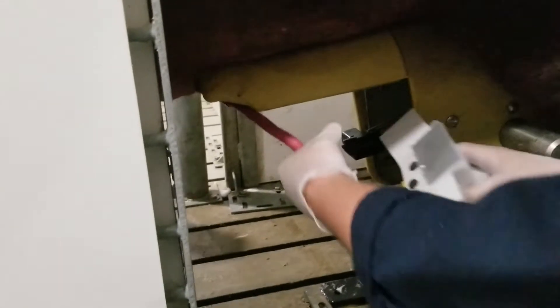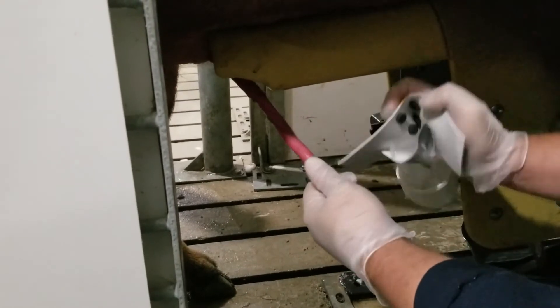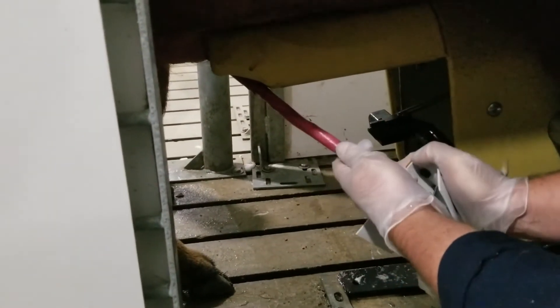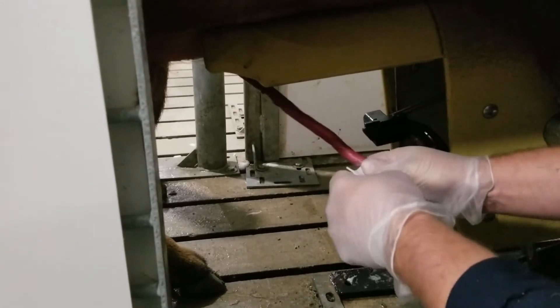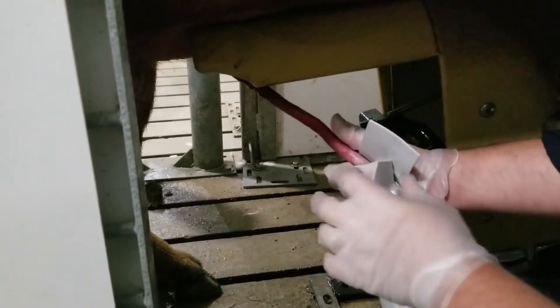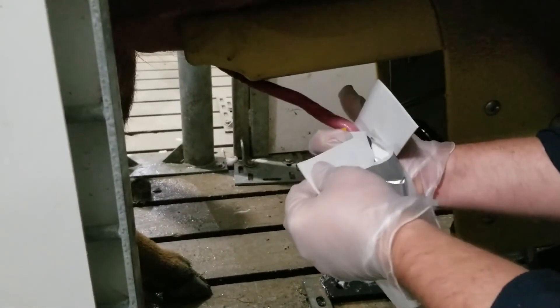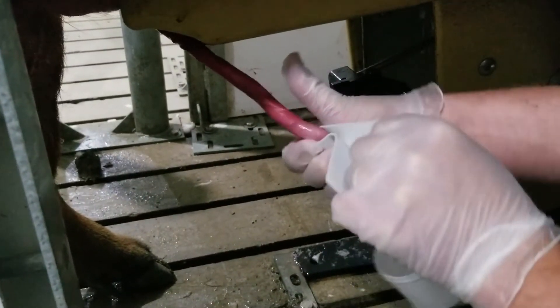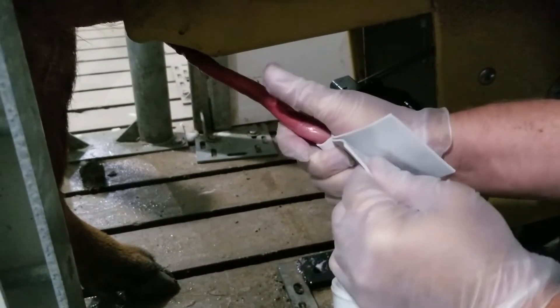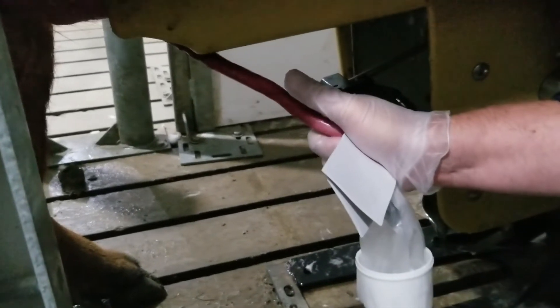I'm going to take the AC with the collar on it now and open that up. I'm going to take that AC and slide the penis into the AC. Now while I'm doing that I want to make sure that the penis went inside of the tape, and I've got it inside the tape and I'm going to roll these ears of the AC around and make sure that penis is locked up in tight.